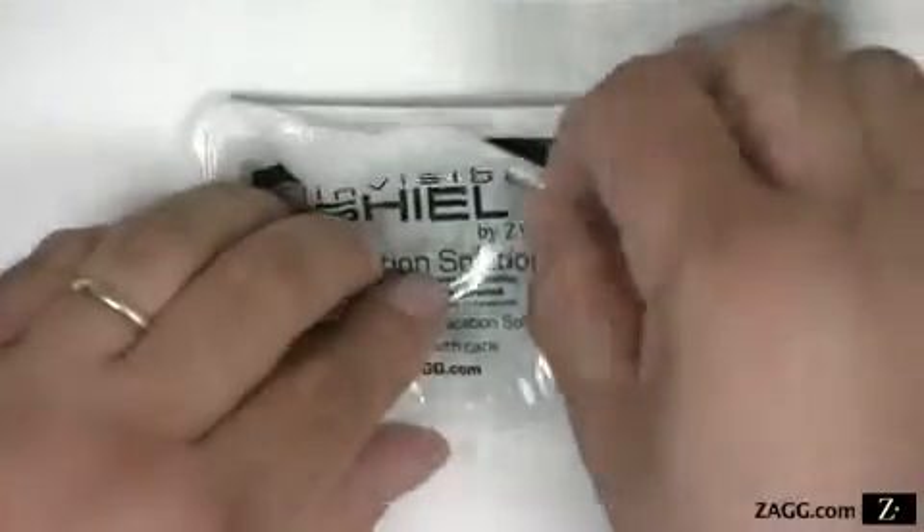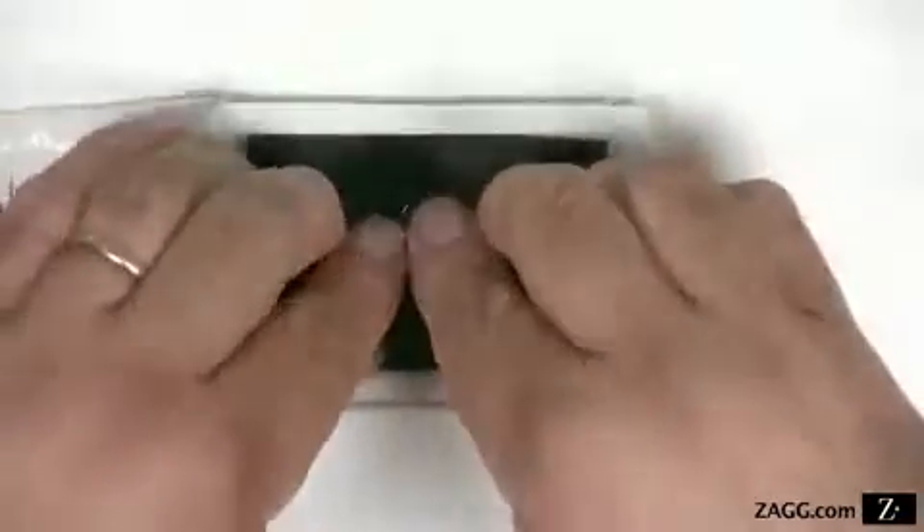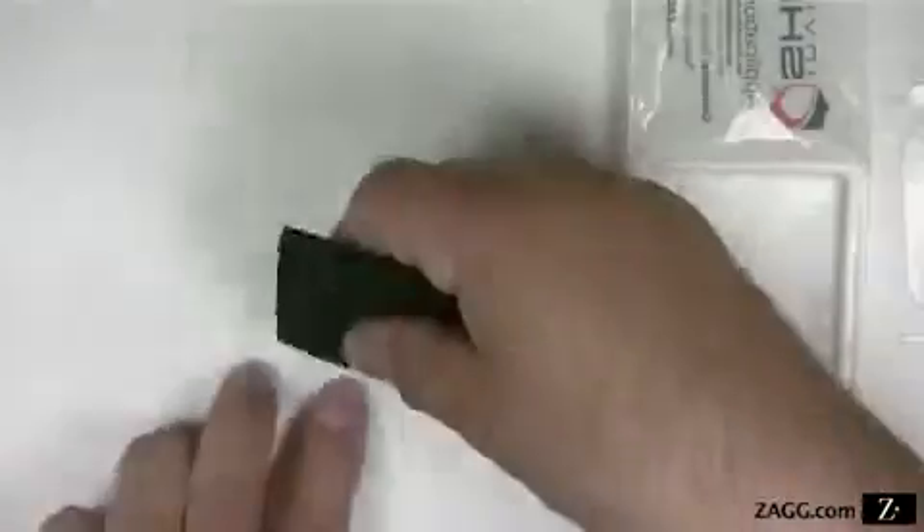Open the tray and moisten your fingertips on the sponge. It is important to keep your fingertips moist during the application as it will prevent smudges and prints on the film. Remove the invisible shield from the paper backing and carefully place it on the surface in front of you, adhesive side up.